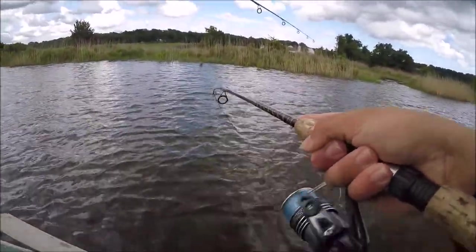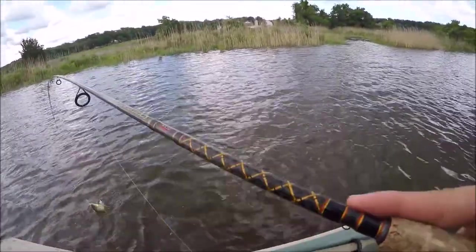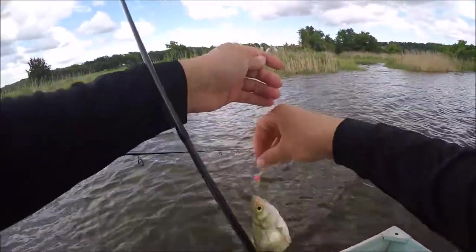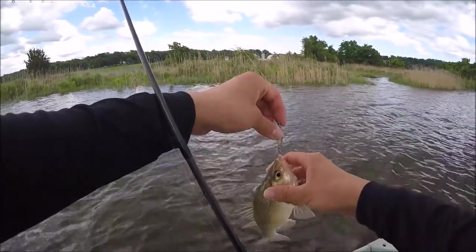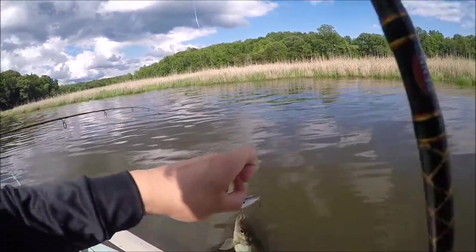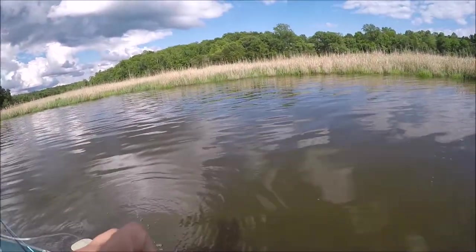Yep, there's one! Getting so many close calls — just a little off on size, same exact size as the last one. Just got a double-up — he's got a good one too, that's definitely a good one!